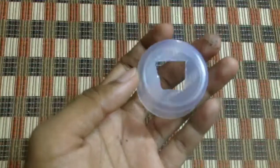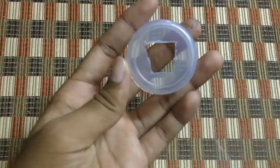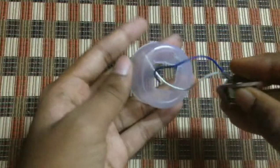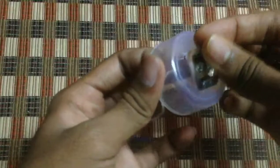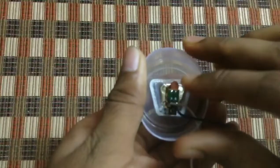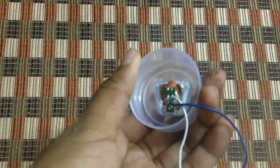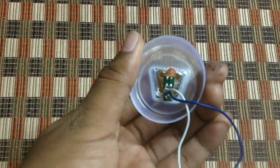After marking, cut the cap with a blade. While cutting, make sure to take care of your fingers. Cut smoothly and neatly. Now fix the LED — it got fixed perfectly. Using glue, stick it tightly. It's going to stick very tightly and strong after fixing.